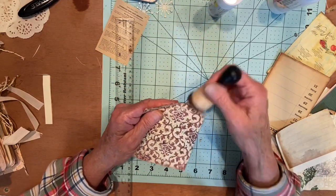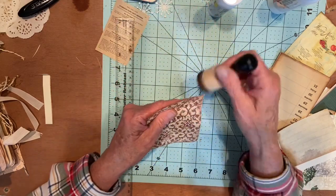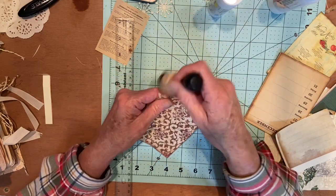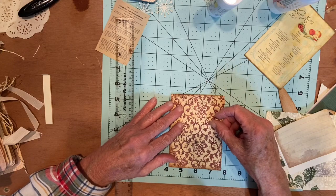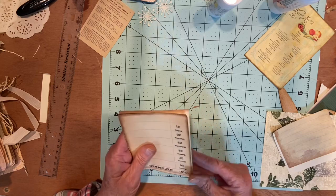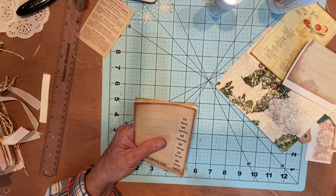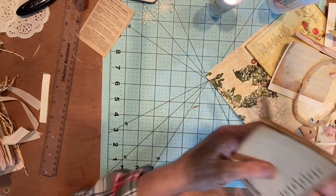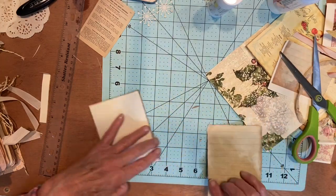This is Artie Mae's paper — trying to think what kit it was in, I don't remember. I use it a lot. I have a thing for red anyway. Let me trim this up. I make my own tangled web — maybe I should glue it on then trim it. Let me glue it on first.